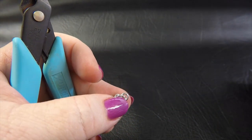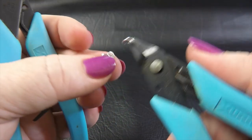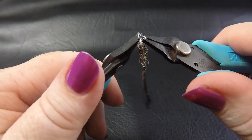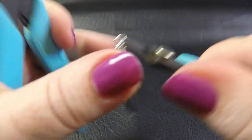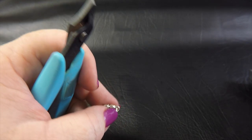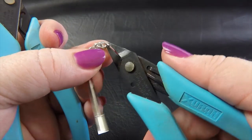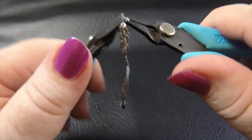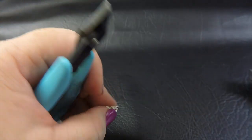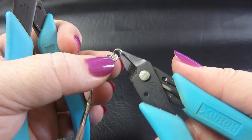We want each row to slant in a different direction to the previous one. So we just keep adding rings until you get the length that you want your earrings to be. My chain was about two and a half centimeters in length — you can make it longer, shorter, or make one earring long and one short. Completely up to you; that's your design choice. So I'm just going to keep going and making this JPL piece until I've reached about two and a half centimeters in length.